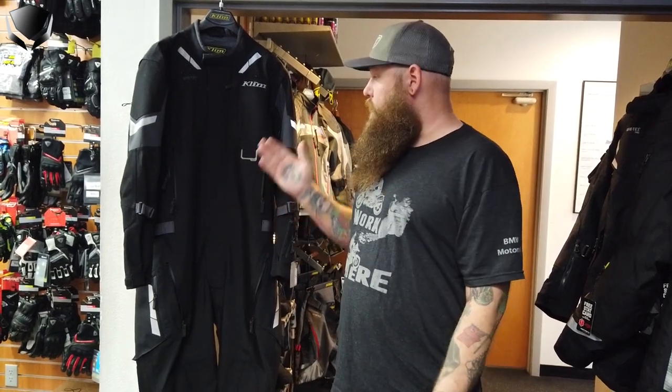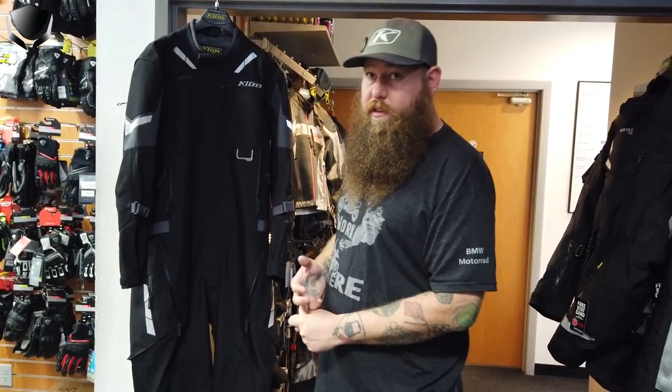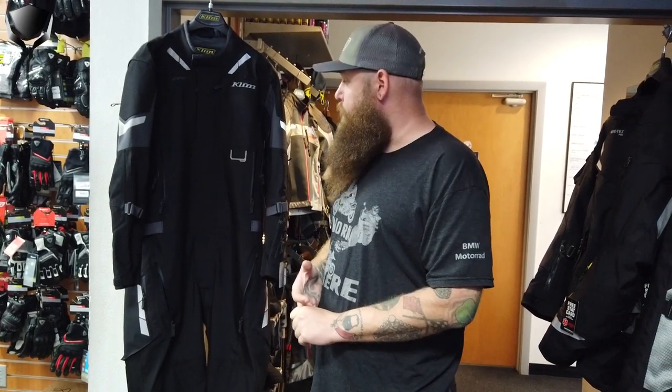It does come in three colors: solid black, black and tan, and a gray version that has three different variations of gray. The black one is the only one that comes in short, regular, and tall lengths.